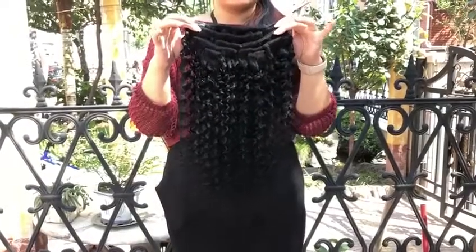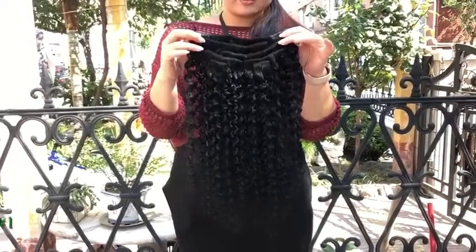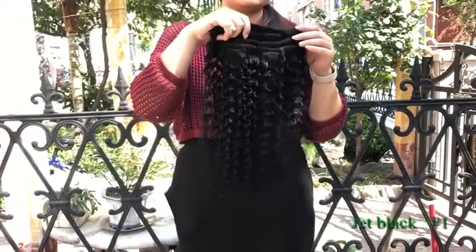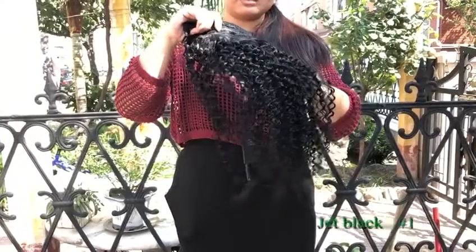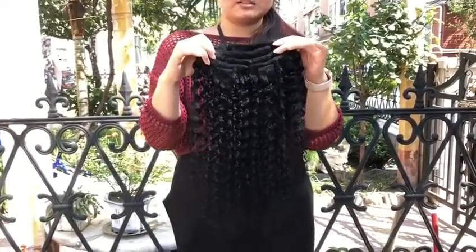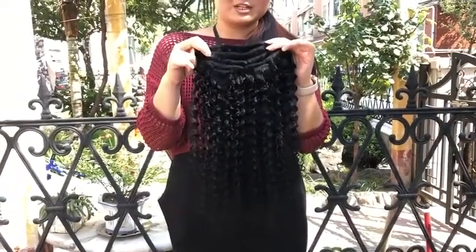Hi guys, what's on my hand is our Jerry Curl, and I'm just showing you the color and how it looks under the sun. Right now I'm under the tree, so you can see the color. Hopefully you can compare with yours under the sun and choose the best color for yourself. Thank you so much.